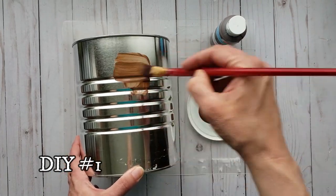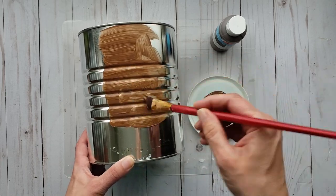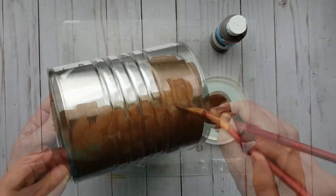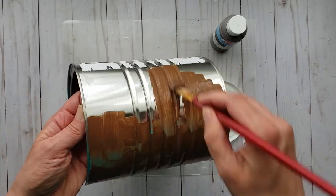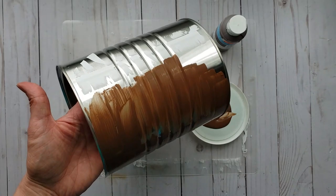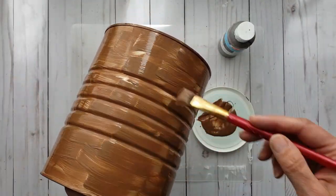I am going to give it a coat of brown craft paint. Once you have the desired coverage, let it dry.